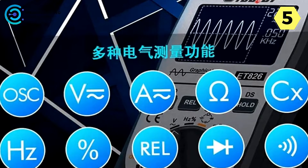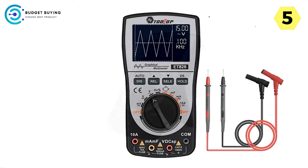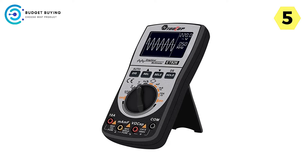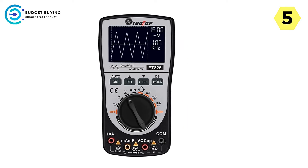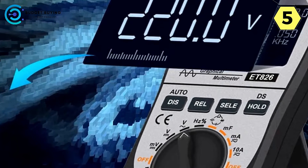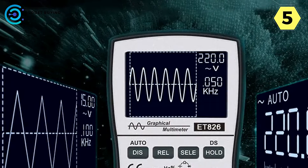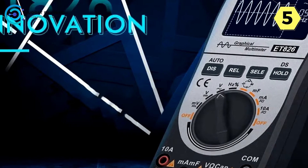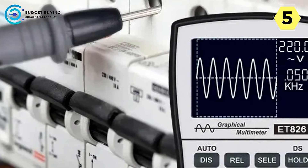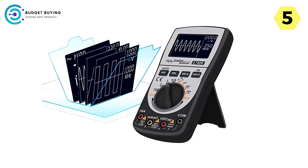This oscilloscope offers a comprehensive set of measurements, including DC/AC voltage and current, resistance, capacitance, frequency, duty cycle, diode and continuity tests, and more. The automatic switching range for frequency measurement and a maximum input of 380 VAC ensure versatility. It provides 10A AC and DC current measurement with protection against voltage errors. The capacitance double-gear design ranging from 0.1 nF to 100 µF handles large capacitance tests, and a silent mode option adds convenience for different work environments.